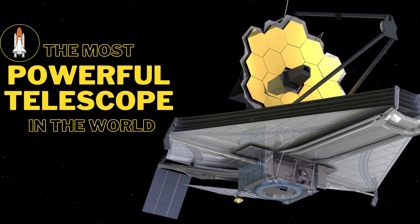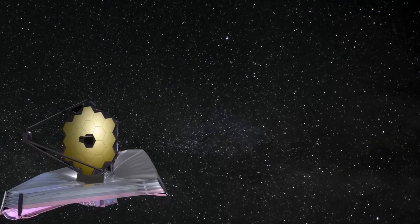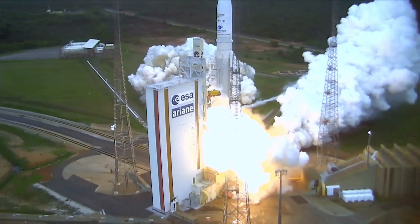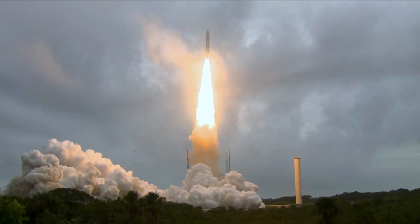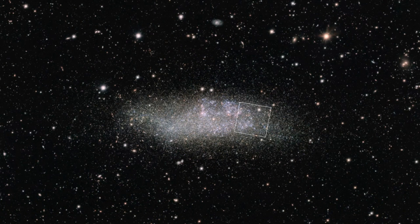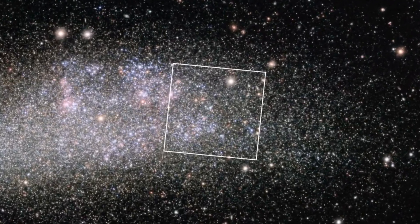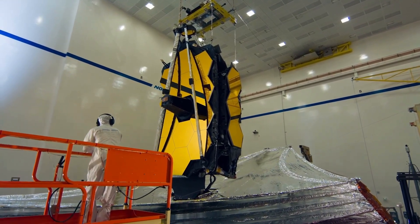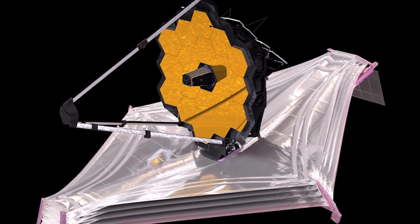Welcome to the world of the James Webb Telescope, the most powerful telescope in the world that has already unleashed a raft of unprecedented data. This incredible piece of technology will take us further into the universe, uncovering the mysteries of the cosmos like never before. But have you ever wondered how it works? In this video, we will take a look at the inner workings of this remarkable telescope.